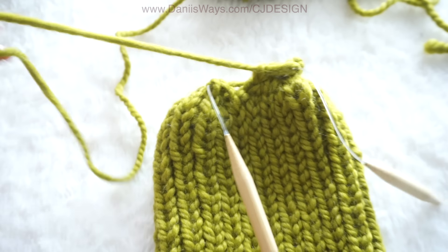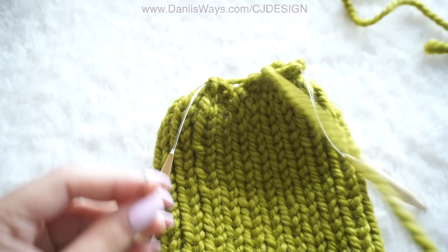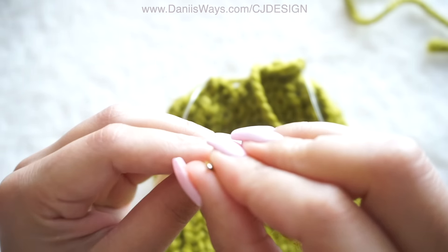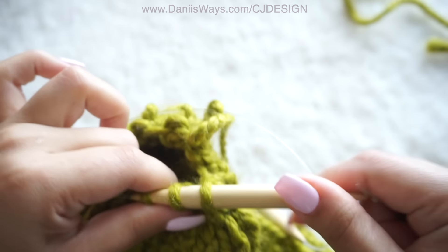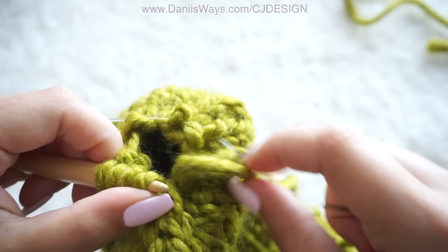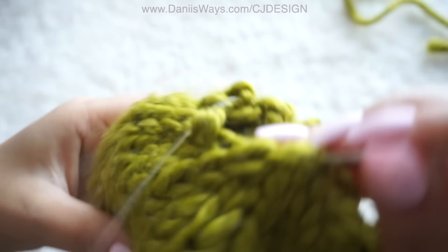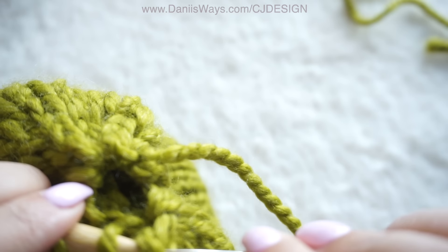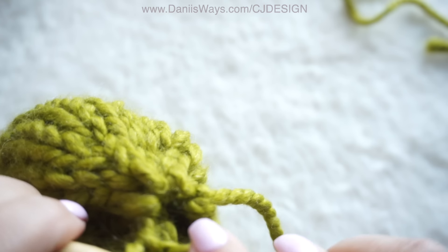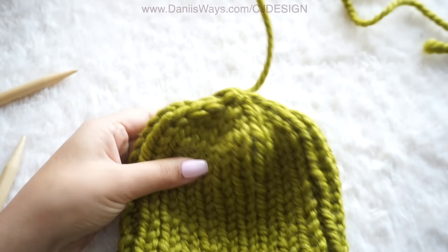When you're done, grab the scissors and cut that tail. Now grab your tapestry needle and we're going to take all those stitches left and place them on your tapestry needle. Now just pull that string of yarn to close the hat — and as you can see it's perfect and it looks beautiful.